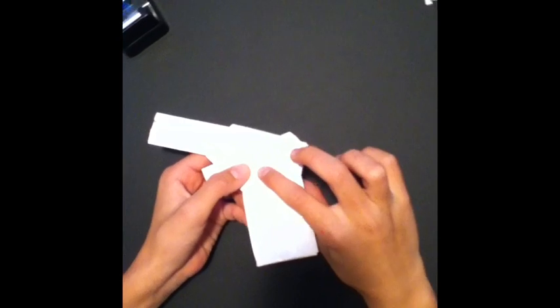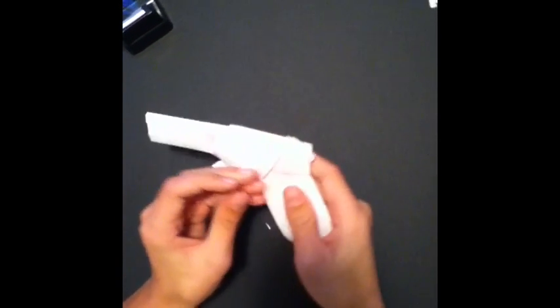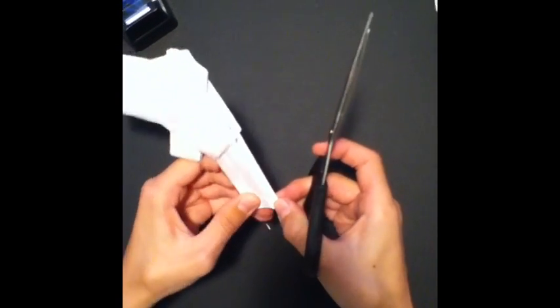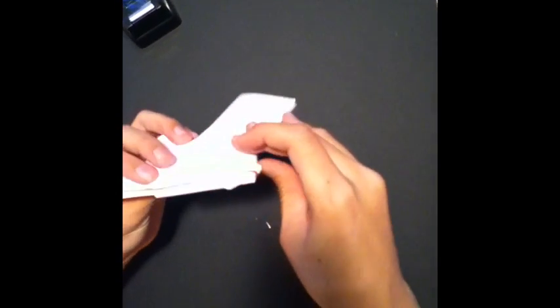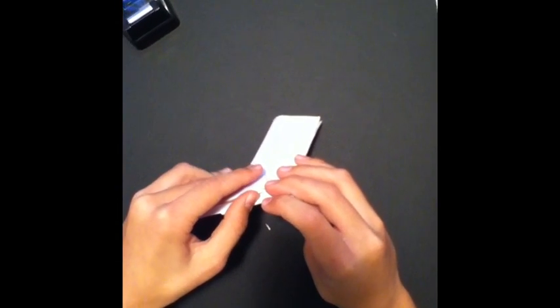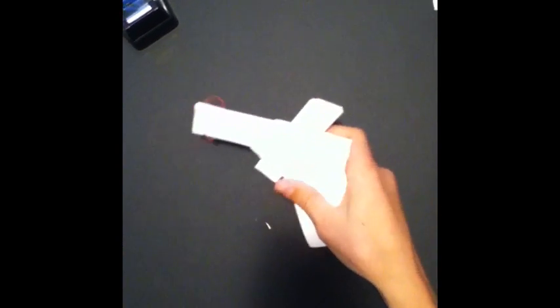I've got the handle fitted on nicely with all the sides tucked under. Now to attach the rubber band: cut a little slot in the front of the gun to fit the rubber band and put it in there, letting this part stick out. I already have a pre-made ninja star — I'll probably upload a video on how to make one. Place one end of the ninja star in there so it stays, then pull the trigger and it shoots. Thanks for watching, don't forget to subscribe.